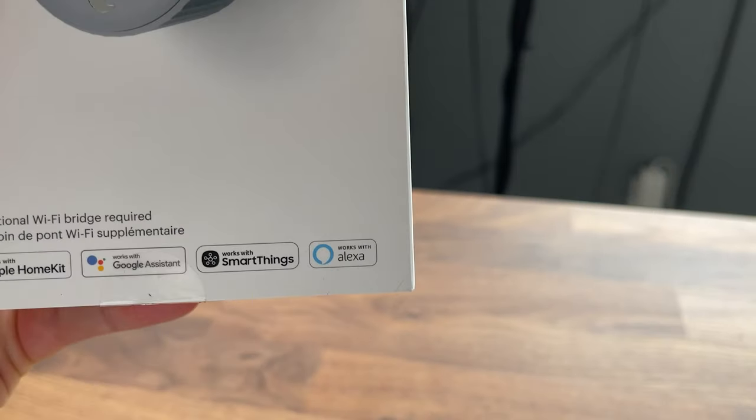I've got the August Wi-Fi lock right here. Anything that says 'Works with Alexa' is going to be something you can integrate into this device. Either you can straight integrate it by clicking the plus button in the app and adding a device, or you may have to set up a skill. A skill is — for example — I would need to load up the August skill and then link up my accounts right there.